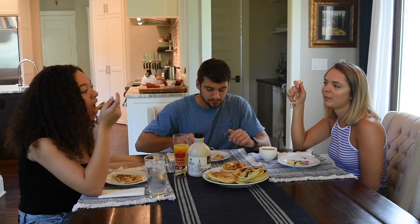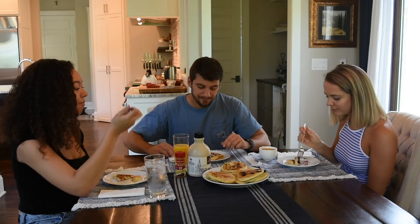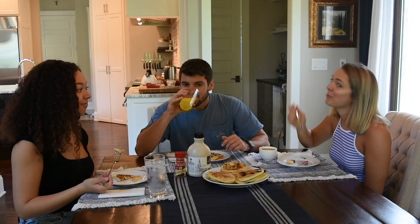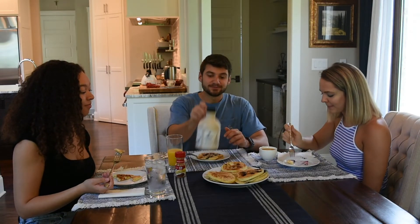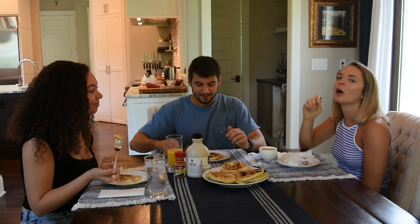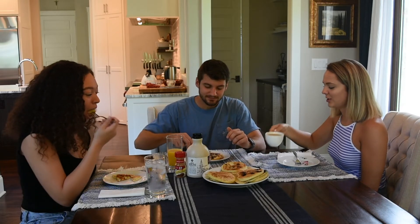It's not what I'd describe as a light fluffy pancake. So let's rate it out of ten. I'm going with nine — they're pretty damn good. Nine for me too. I'll give it an eight and a half. I'm the Simon Cowell of the group.